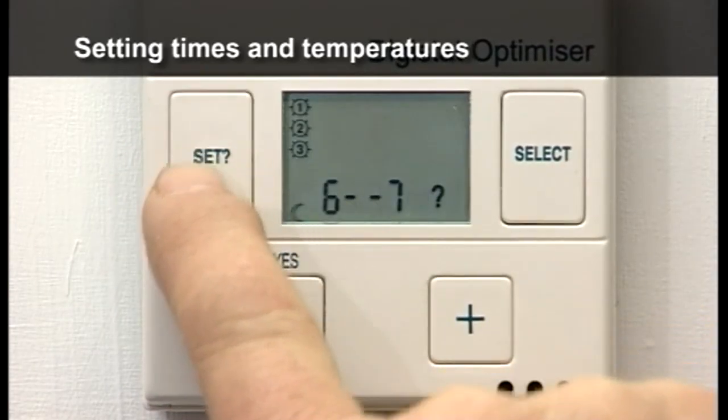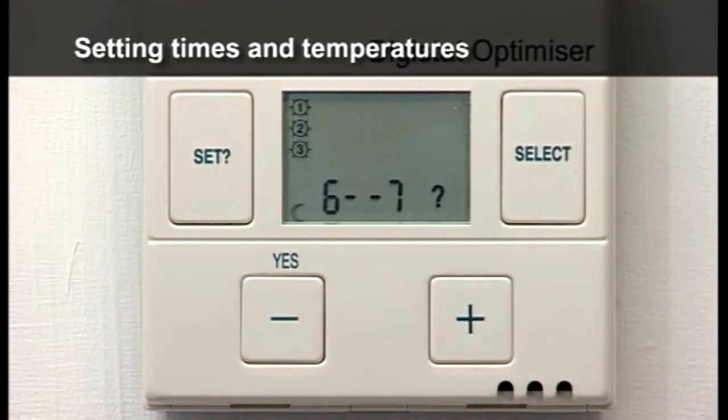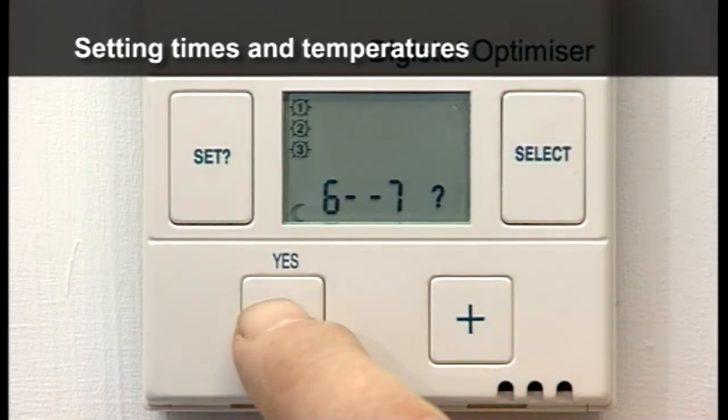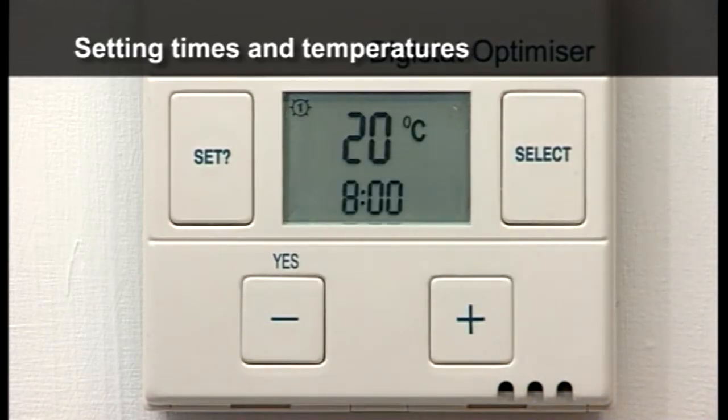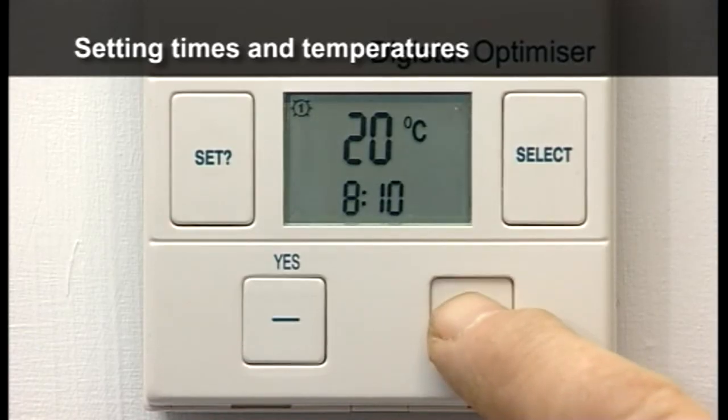Until six and seven, denoting Saturday and Sunday, is displayed. This gives you the option of changing your weekend settings to different times and temperatures than your weekday settings. Press YES and repeat the previous steps for the Saturday and Sunday settings.